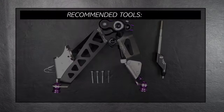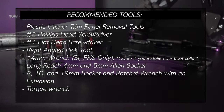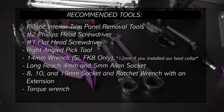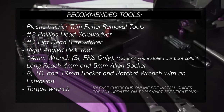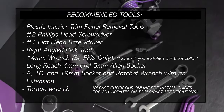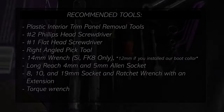For this installation, you're going to need a set of plastic interior panel removal tools, a number 2 Phillips head screwdriver, a number 1 flat head screwdriver, a right angled pick tool, a 14mm wrench, a long reach 4 and 5mm Allen socket, 8, 10, and 19mm sockets with a ratchet wrench and extension. Finally, you're also going to need a torque wrench.